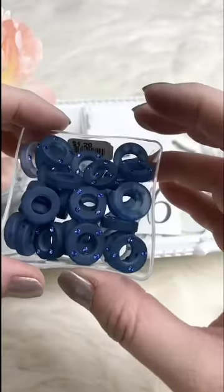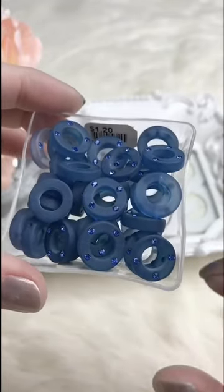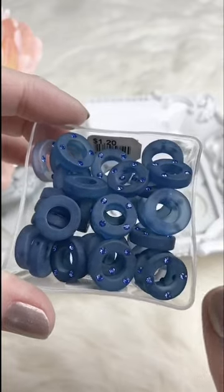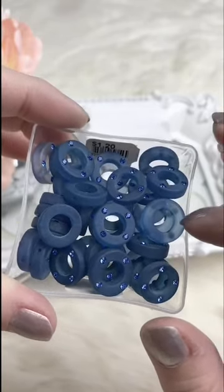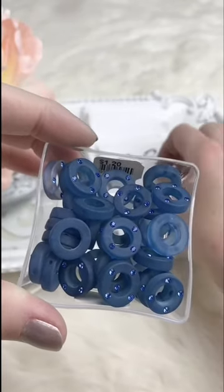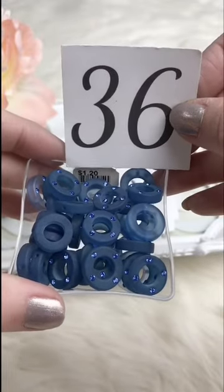These are just acrylic but really cute little spacers — excellent for earrings. Kind of a matte, almost sea glass look, great for summer, and they've got little rhinestones. The hole goes straight across, so you can run a little bead through the middle or just start your head pin and make a loop on top. Retails for $1.20; for Facebook Live it's $0.50.